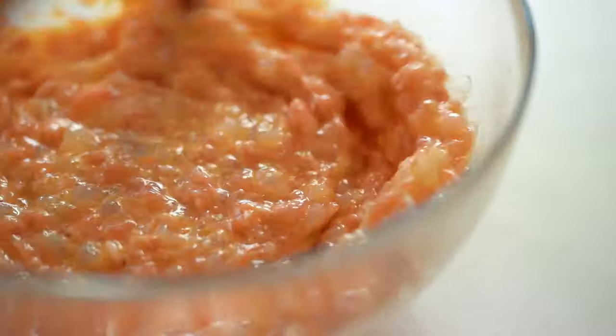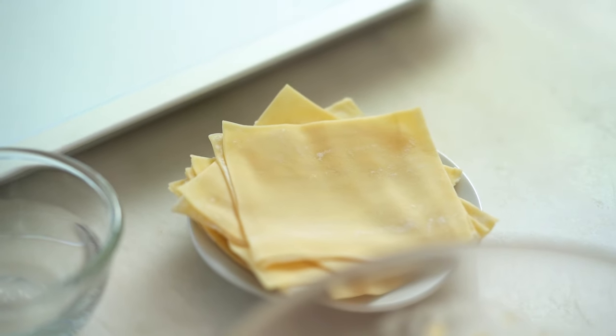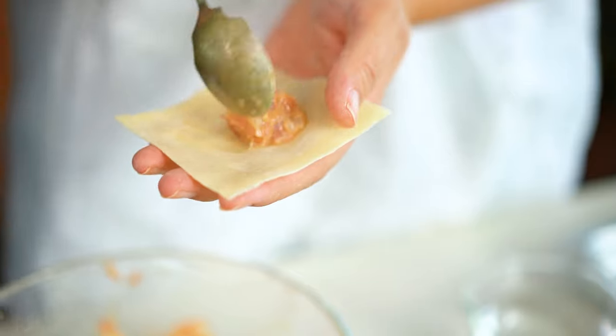You'll notice this is a really wet mixture — it should almost look like it's too wet. This wet dumpling filling is really only useful when you're doing dumplings or wontons for soup, because you wouldn't want to deep fry these — all that liquid would come out in the oil and the dumpling would burst. Use this wet-style filling whenever you're doing a soup dumpling. Now we're at the folding part — grab a wonton wrapper. Put a small amount in the center; don't overfill or underfill.